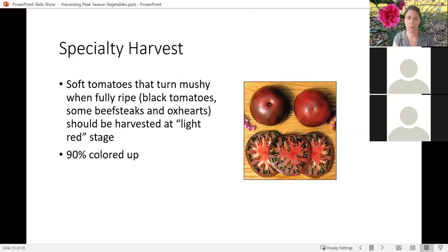One thing I didn't talk about with tomatoes: if you've got little cherry tomatoes, those guys you usually don't need to clip. Usually when they're ripe they will pop right off their calyx and you can just eat them right there in the garden.